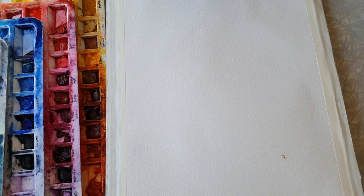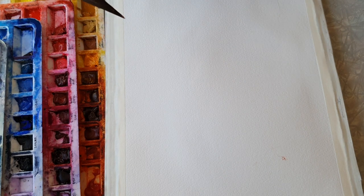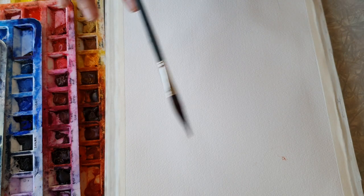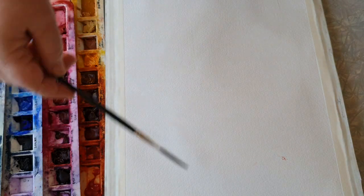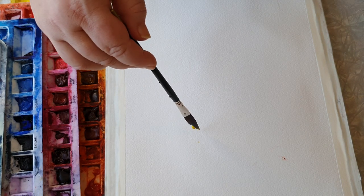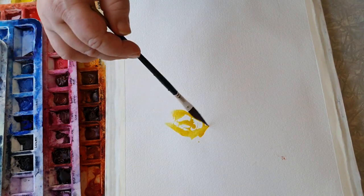The paper I'm using is the back side of another painting that didn't work out - it's 300 grams or 140 pound Saunders Waterford. I never try to really reinvent the wheel when I'm painting, so I'm just making it easy for myself. After deciding colors, I think about composition - I just go in with what's easy, doing kind of a diagonal.